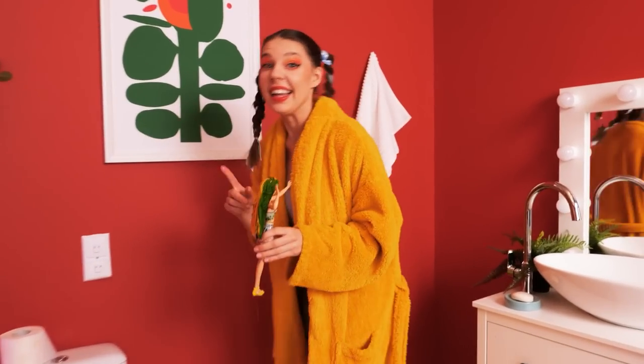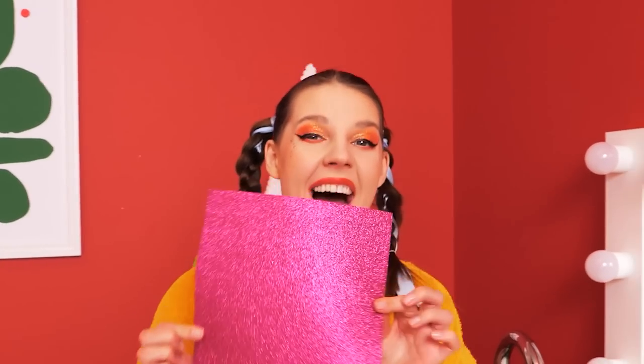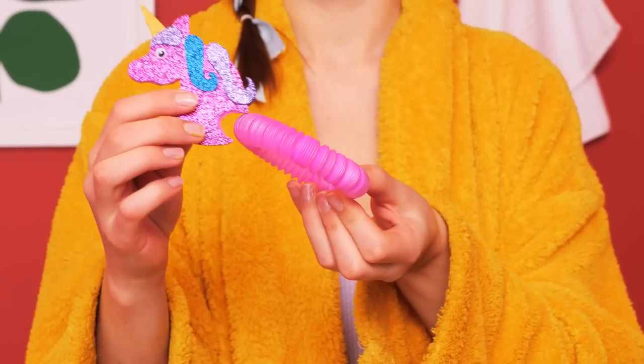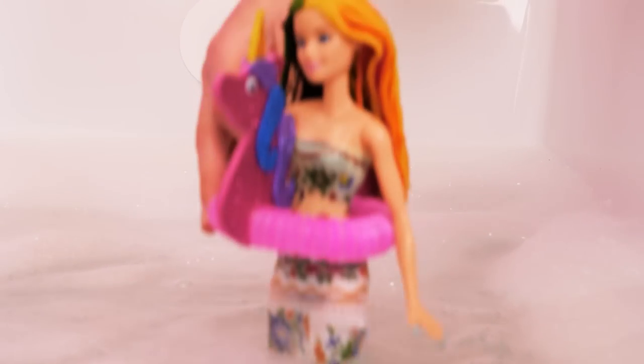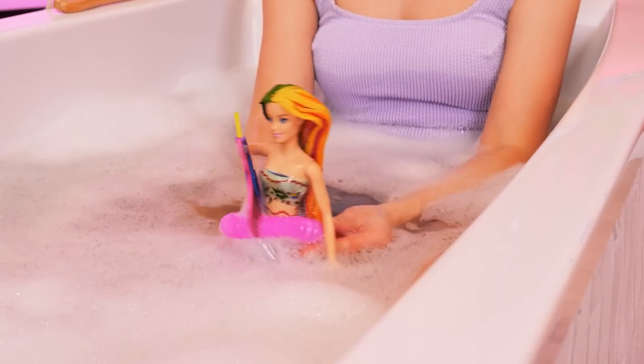Time for a bath! Help me! Oh no, Barbie! Come with me — see this tube? It's time for crafting! A unicorn! Jenny made a floatie for her Barbie because she can't swim. Now Barbie can spend hours in the bath! My Barbie is happy and safe! Happy bathing!